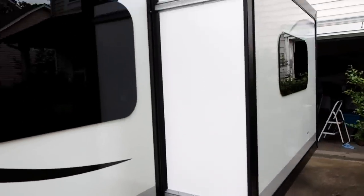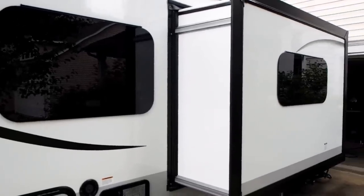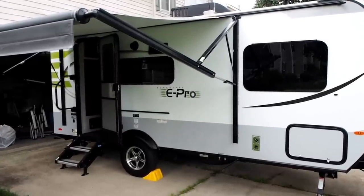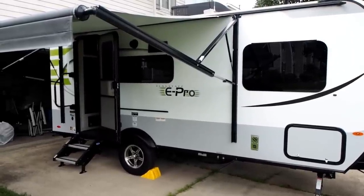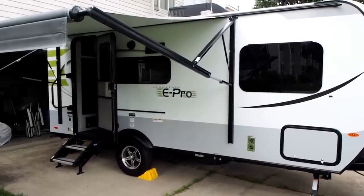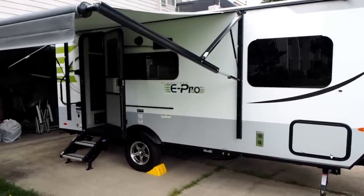The slide-out is extended and it adds a lot of room to this little trailer — it makes a big difference. Looking at the right side, I have the awning extended. It's fairly sturdy and I pull it in if the wind gets too high. It really only drains water well when fully extended. There is a design flaw associated with this which I'll show in a moment.